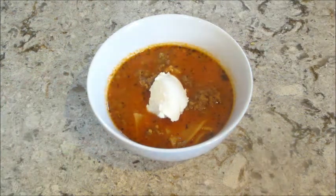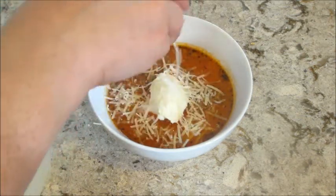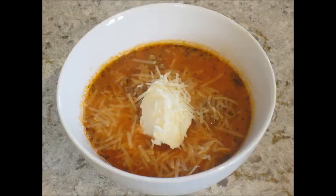It says to top it with a dollop of ricotta cheese and some more parmesan cheese. This was delicious — it tastes exactly like lasagna but in soup form, so so good! If you'd like to try it, check out the description box below for the full recipe. As always, thank you so much for watching — bye guys!